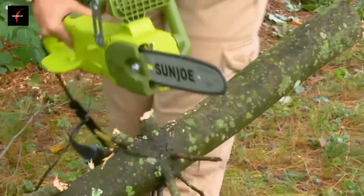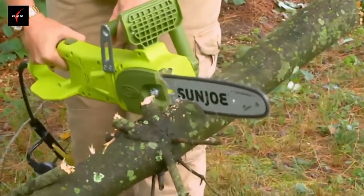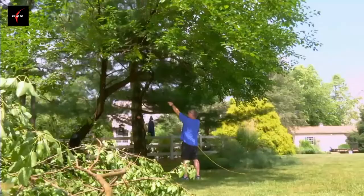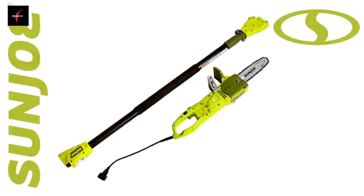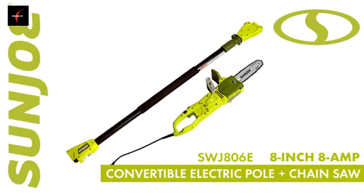SunJoe features a full two-year warranty for worry-free operation season after season. Let gravity do the work and go with Joe — the SWJ806E 8-inch, 8-amp convertible electric pole plus chainsaw. From SunJoe: get equipped.